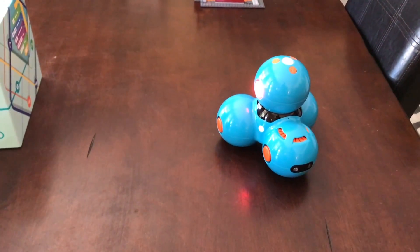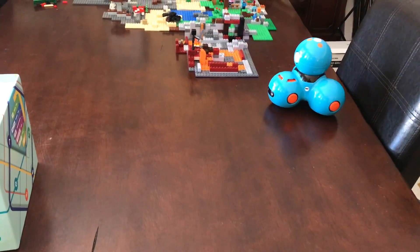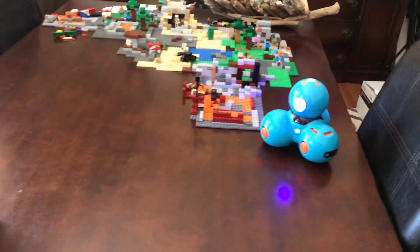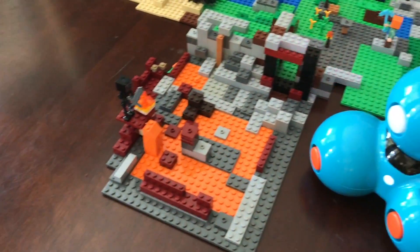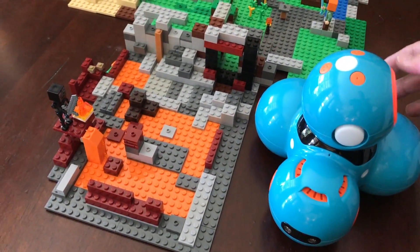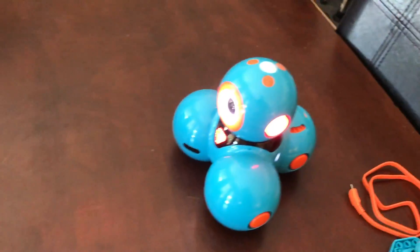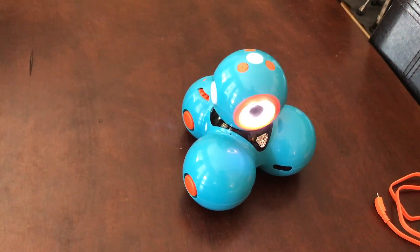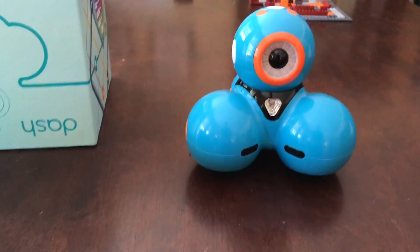So he's exploring his environment — pretty smart. You can tell where the edge is a little bit. He's on my son's Minecraft Lego construction. I'm going to move him over here. He's just sort of getting a feel for the area — he's about to fall. So you want to do this on the floor, not on a table like I am, so that he doesn't fall.